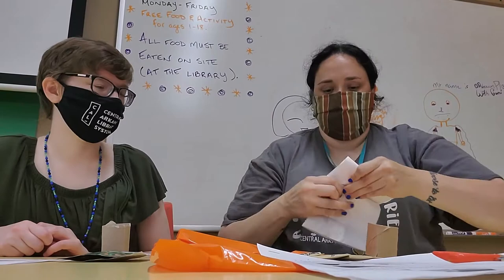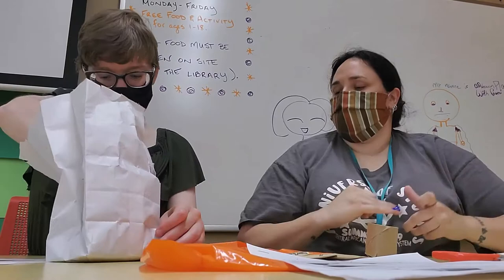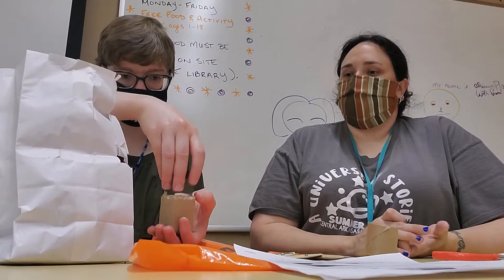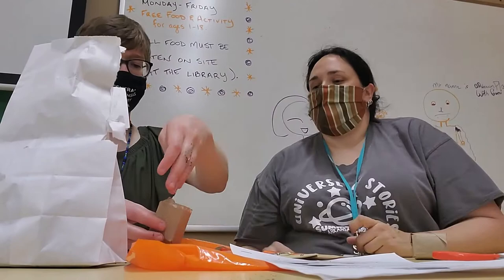Now take this handy bag of dirt — it's potting soil. You're going to fill it, leaving about a half inch from the top. Go ahead and make a mess of dirt. About a half inch, because these beans are kind of big — you want to leave room for them.